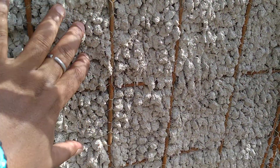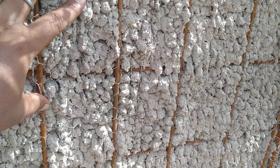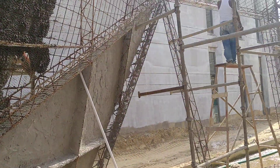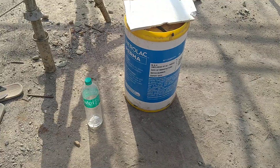This section was casted yesterday, so after one day this is the status. We are doing this in the ratio of 1:3. We are also using a narrow additive in the mortar — around 2 liters per bag of cement.